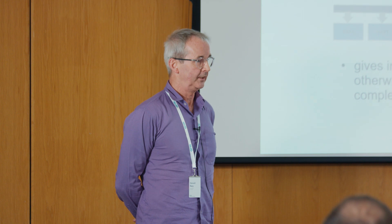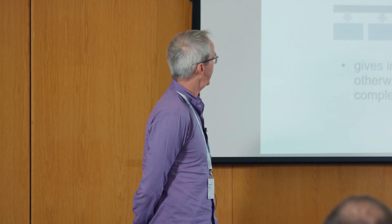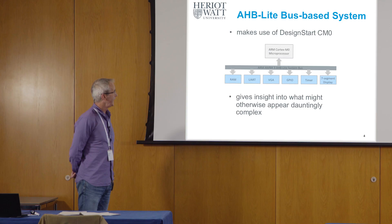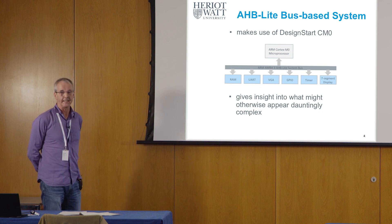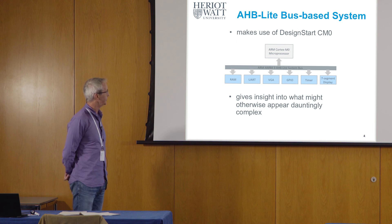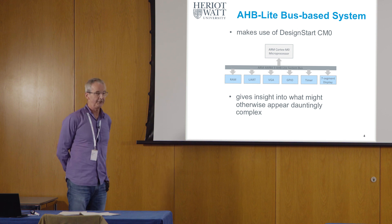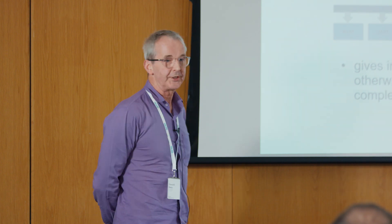As you're probably aware, what Arm provides in terms of the core is the CPU architecture and the most fundamental elements of a computer. It turns out that a very insightful way of looking at all this is to home in on the bus system that is connecting all of these elements together — the processor core from Arm and the peripheral devices on your semiconductor device.